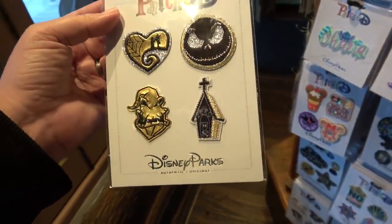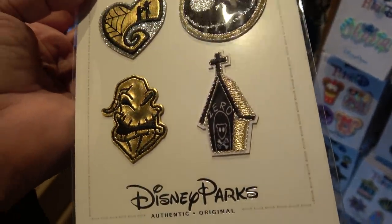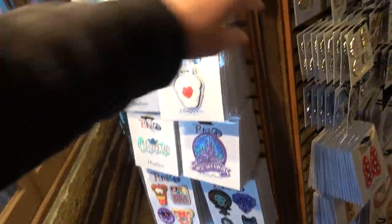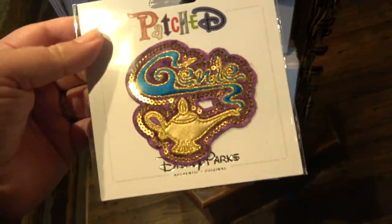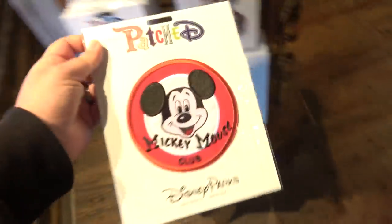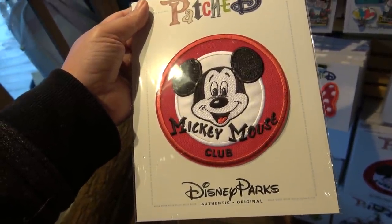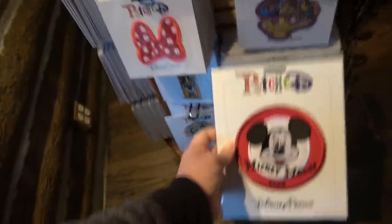One more — oh, this is Jack Skellington, Nightmare Before Christmas. Kind of a weird gold tip to it. I'm not sure why they chose to do that because I don't really see that movie as being gold. Oh my gosh, or a Genie. Here's a giant Mickey Mouse for the super fan — the Mickey Mouse Club. That's a big patch though. That one is also $20. That might not look too bad on the back of my backpack. Just by itself that would stand out quite a bit.